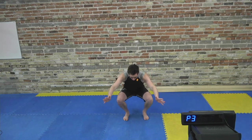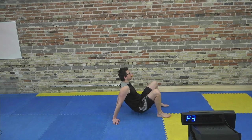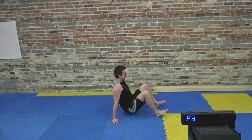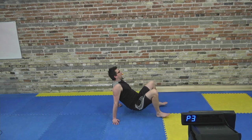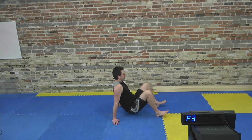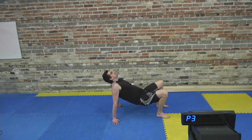Bring that foot back down. We're going to head back down to the floor one more time, down to a squat position. Bring your hands behind you. If your shoulders don't like this movement, just lie on your back and do some hip drives. We're going to go into a crab extension — hips go up, head goes back, hold it for about three to five seconds, come on down, and then go back into it. Just four of them.